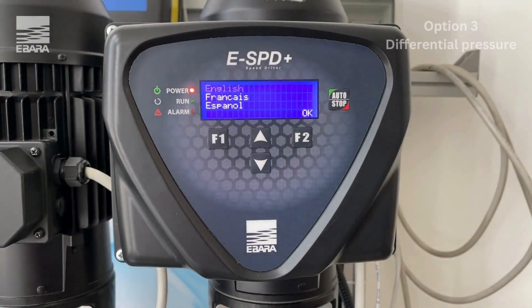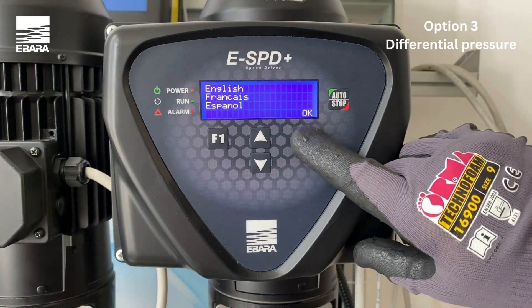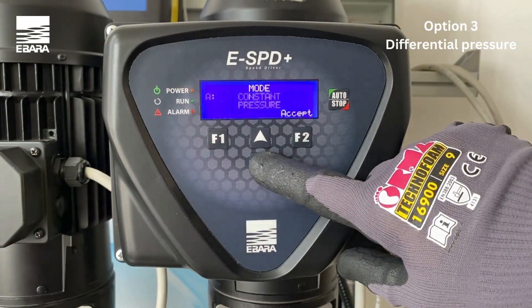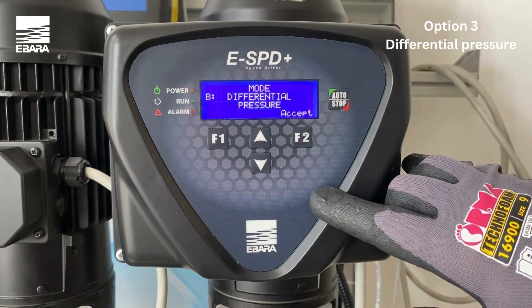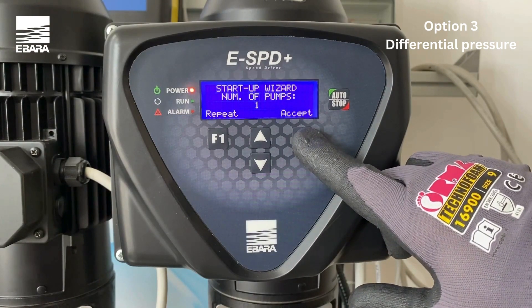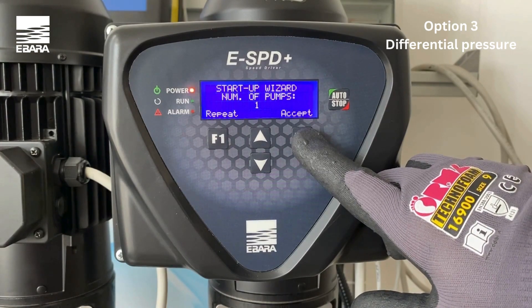Upon powering up the unit for the first time, there are several parameters that will need to be set. Firstly, you will need to set the appropriate language by using the up and down keys and selecting OK to select your preference. The unit is going to ask you your choice of control mode. Confirm option B differential pressure with accept. The unit will then inform you of how many units are connected to the system. Confirm with accept.